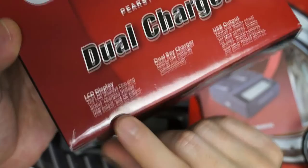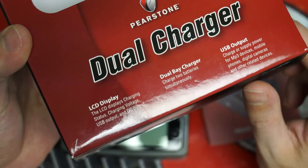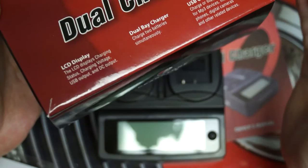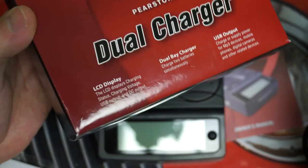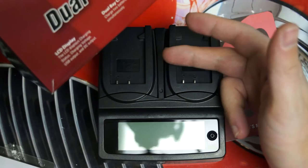Just to go over the specifications in closing: the LCD display will show the charging status, charging voltage, USB output, and DC output — so you're literally getting information on every one of those outputs. And you can do that without having the device powered, which is important for those who don't want to figure out which battery has a charge by popping it into the camera. Dual bay, self-explanatory — one power socket is effectively charging two batteries, so less to travel with and just more efficient.